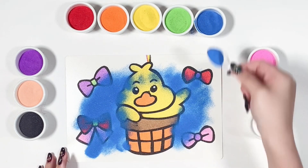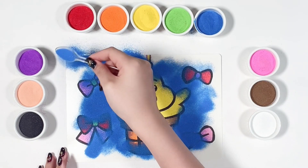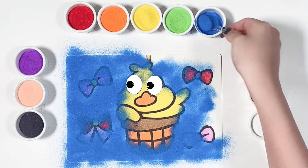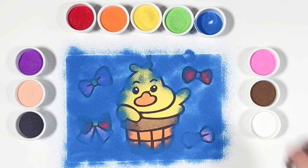I'm using blue this time for the background. My little duck is done — her mommy is coming to her. I hope you like it. See you on the next video. Bye bye!